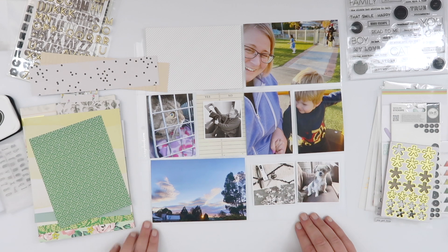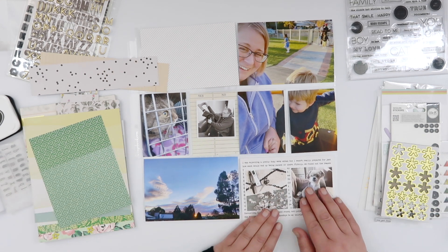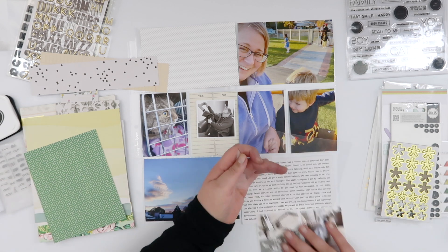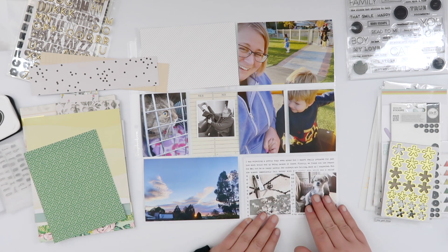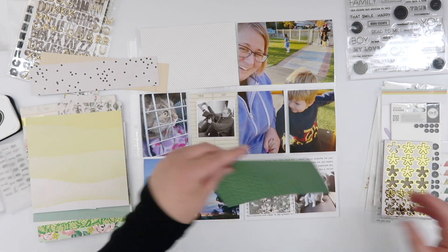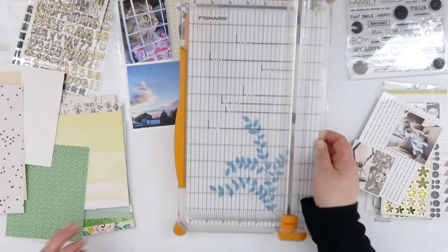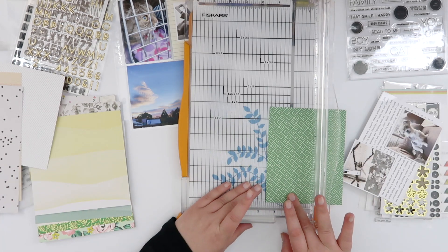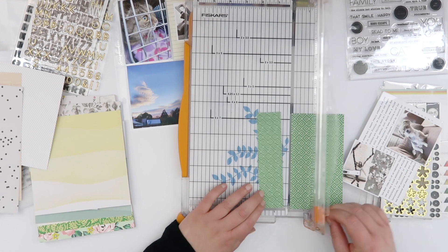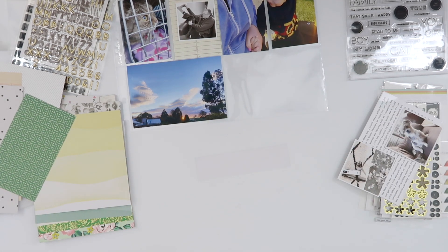I blew up one of my favorite photos from the week — me and Jack on the merry-go-round — and that takes up three slots in there. So I don't have that many photos but I have a lot of photo coverage. One of the things I wanted to do was create a flip-up pocket down the bottom here on one of my four-by-sixes so that I could still add some journaling.